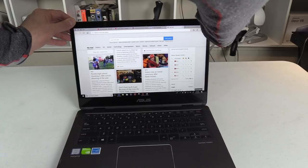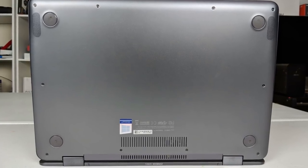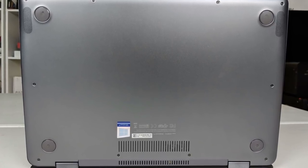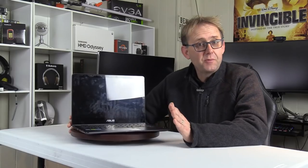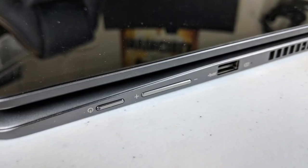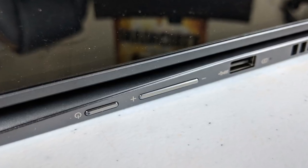Despite its thin proportions, the screen has little to no screen flex. The underside is also made out of aluminium; it has four solid rubber feet, an air intake grille and stereo Harman Kardon speakers. These speakers are very mediocre at best, producing 69 decibels. They would perhaps be better firing upwards from the back of the screen, but don't expect to hear much in a fairly noisy room. There is a volume rocker on the left-hand side for use in tablet mode.